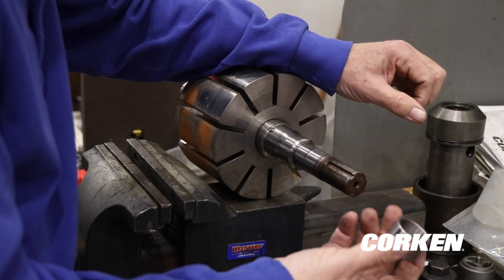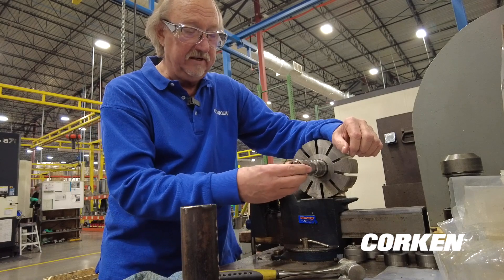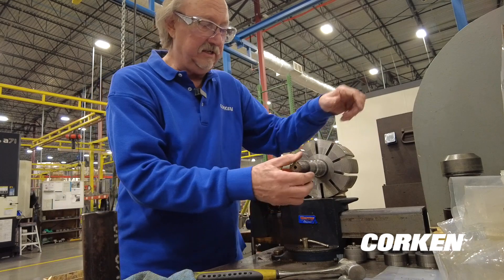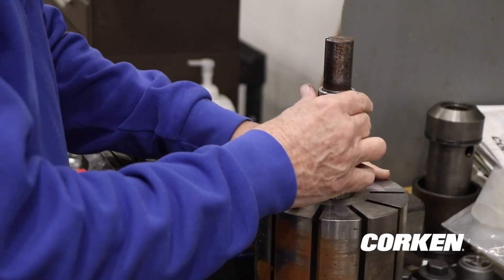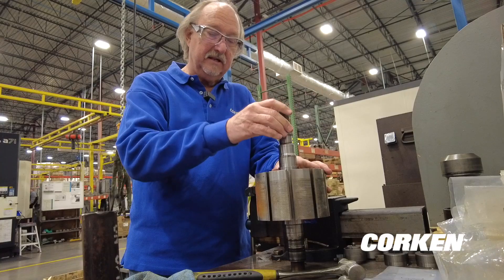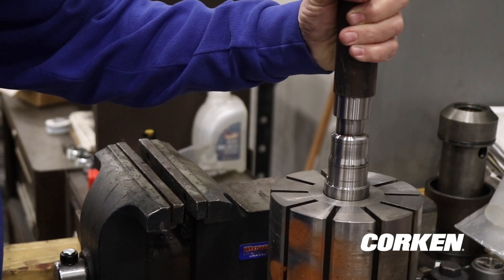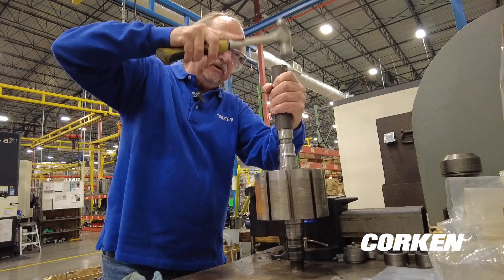When we get ready to install, we're going to put the radius side on first. The easiest way to do this is you could use the old bearing race to help press it on, but if you've got a piece of inch-and-a-quarter pipe nipple or something that fits over it, it works really well to push the new bearing race on. If you've got a press, that's great, but in the field you may not have that. So take the bearing race with the radius side first, wipe it off, slide it over the top, then take the piece of inch-and-a-quarter pipe and tap it on.